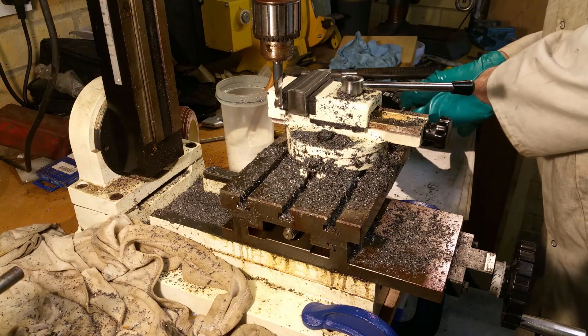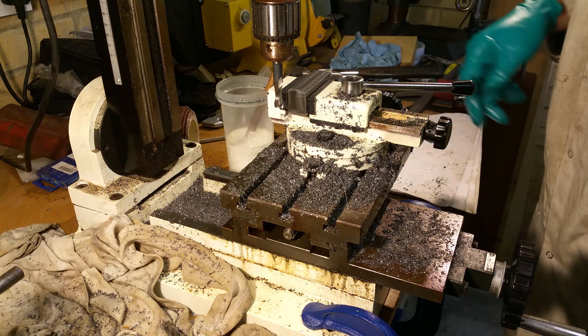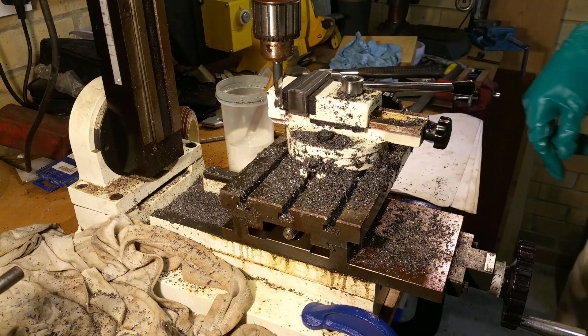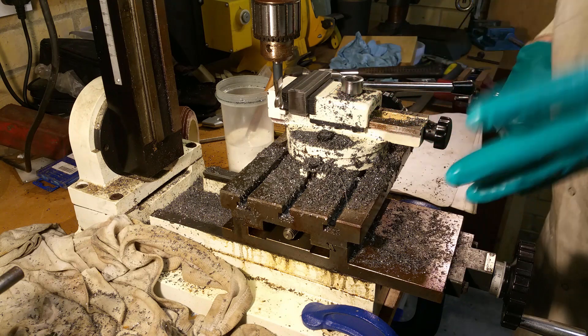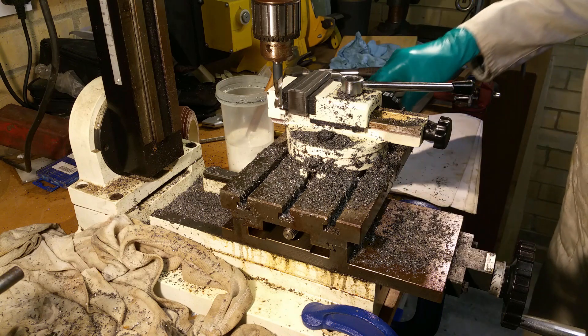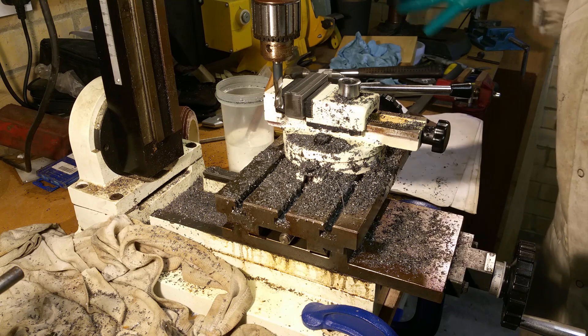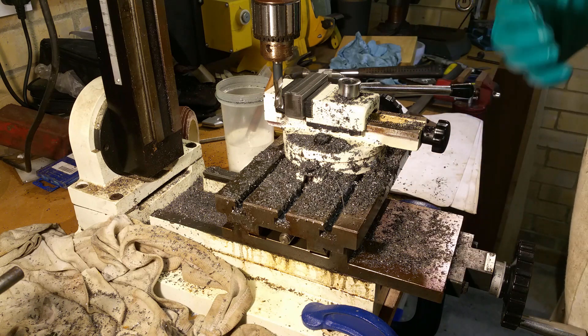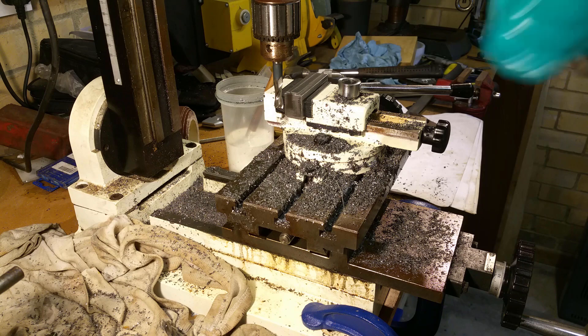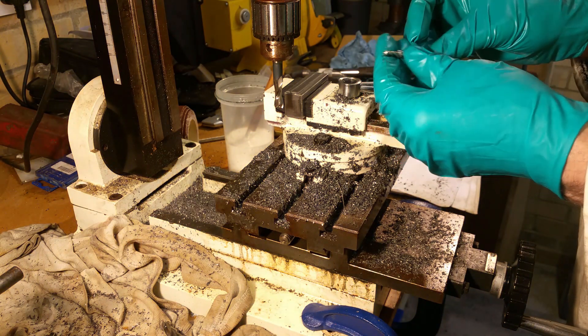The slots are 4.5mm wide and they're 4.5mm from one edge. I don't have an edge finder — I need to buy one — but what I'm going to do is just use a drill bit and do it by eye. At the end of the day, it doesn't need to be super accurate. I have a 4mm milling cutter, so we'll use that.